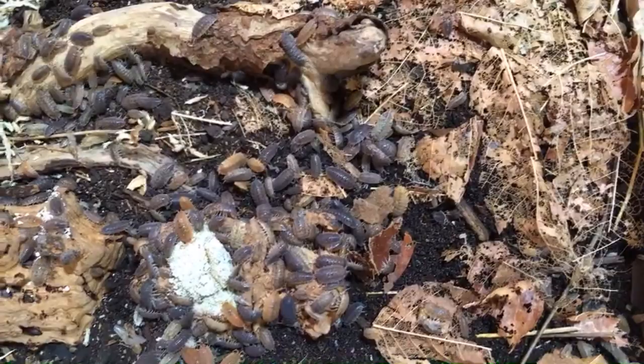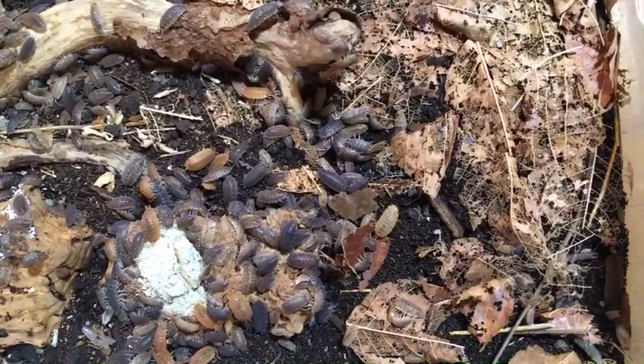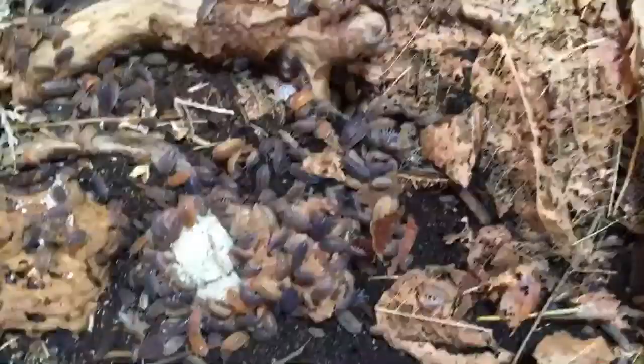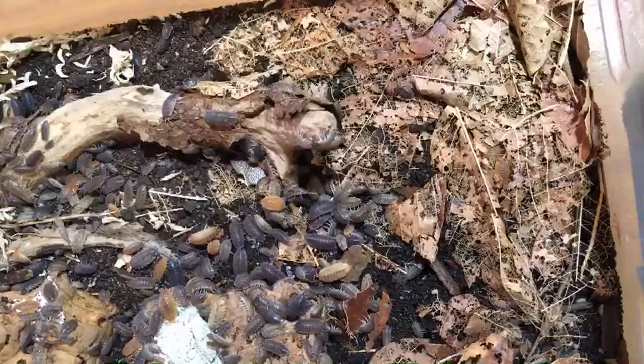LMT is keeping a young tegu in the enclosure. Tegus will be fairly warm with some humidity. Dwarf whites would probably be fine, though they'd confine themselves to damper areas. Powder blues, powder oranges, or white outs would be good options as well. I would consider doing giant canyons in there. I'd be a little worried about using Porcellio levis — some people worry they might actually attack the inhabitants of the vivarium, so I'm not sure about that one.